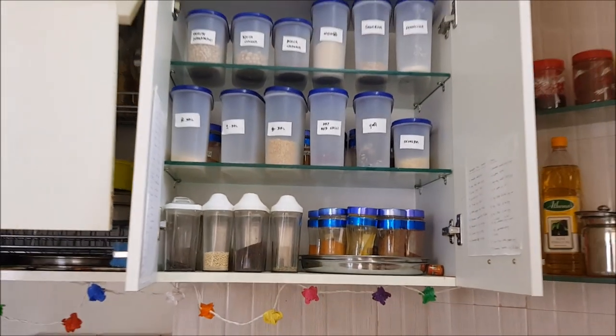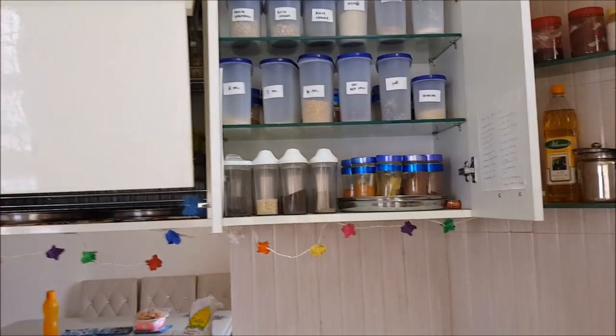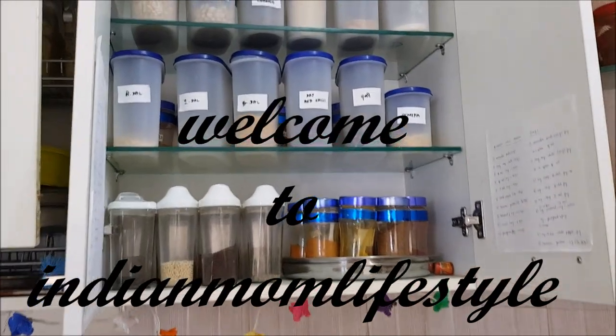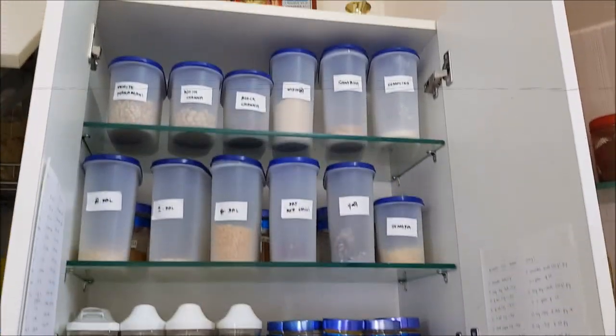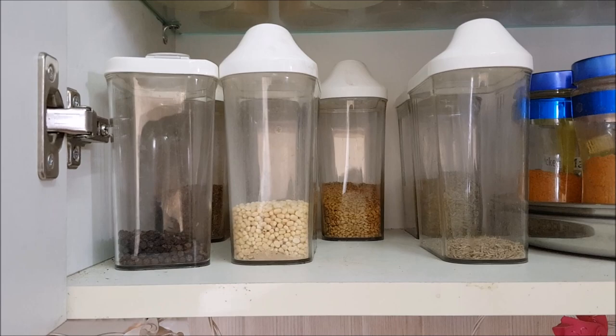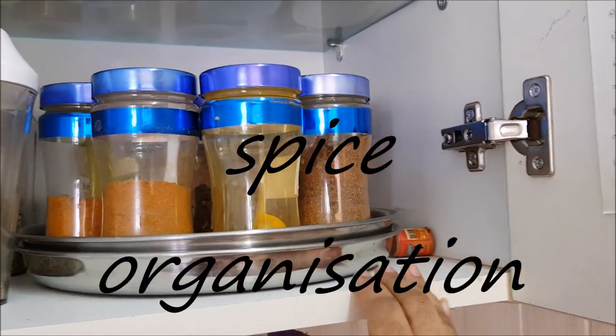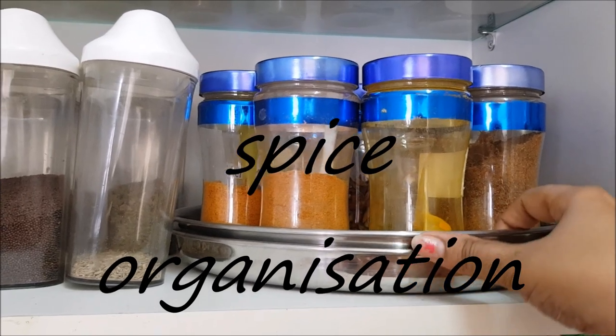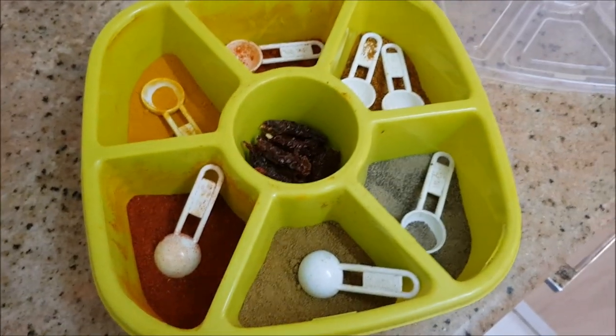Hi and hello everyone, welcome again to my channel Indian Mom Blessed. I'm Kritika and today I'm going to show you how I organize my spices and all other stuff — basically powder spices, whole spices, nuts, and all those things — and some tips and tricks on how to store them. Let's begin with the video.